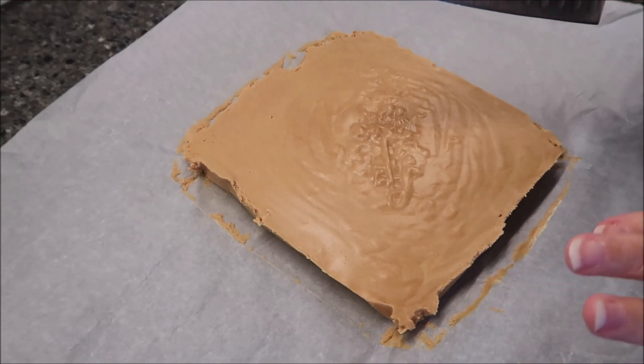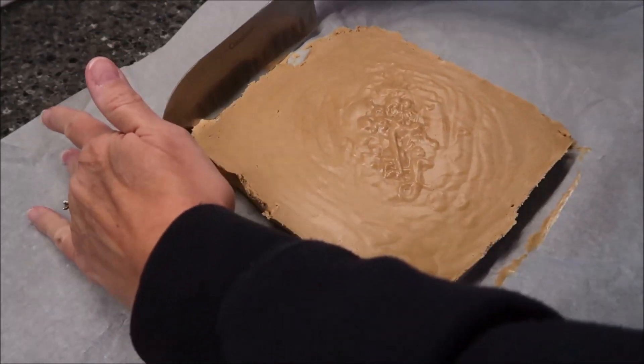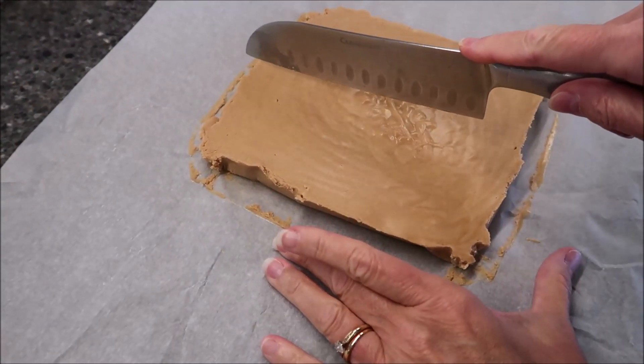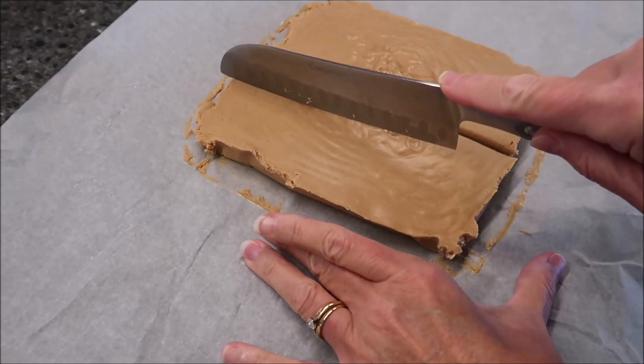I had this fudge in the refrigerator for two hours and then in the freezer for one hour. Now I'm going to cut it just like I normally would.